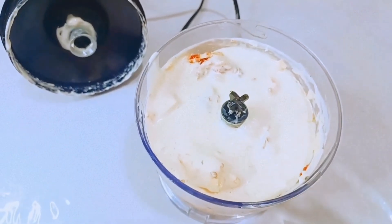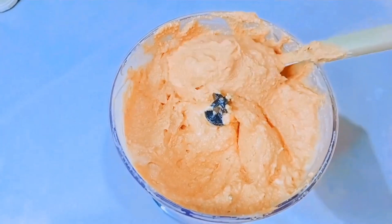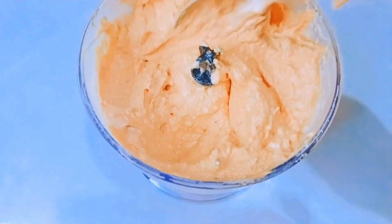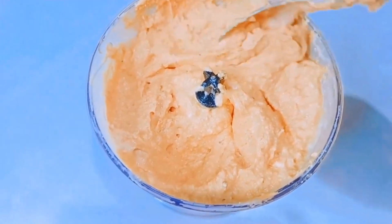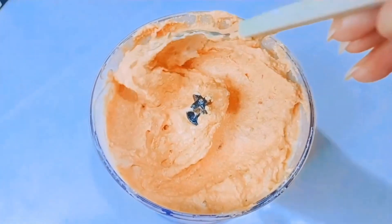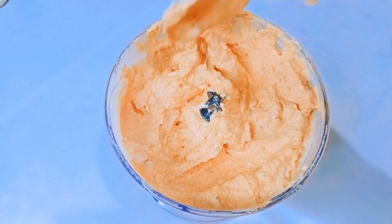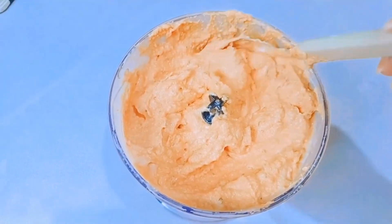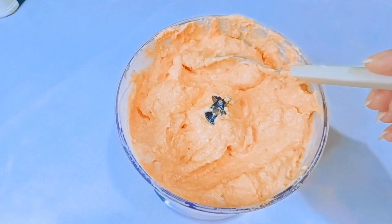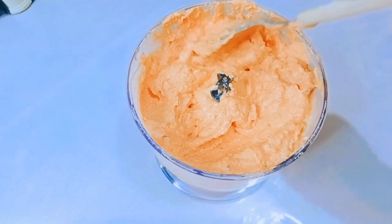Gente, o cheiro tá incrível! Já bati, já ficou na consistência que eu queria. O cheiro tá delicioso — já dei uma provadinha. Se você ama tomate seco assim como eu, é a receita perfeita para a sua entradinha, pãozinho ou bolachinha. Eu provei, já está bom de sal, não vou acrescentar, porque a minha ricota já era salgadinha e também o requeijão. E eu acabei utilizando toda a caixinha de creme de leite.